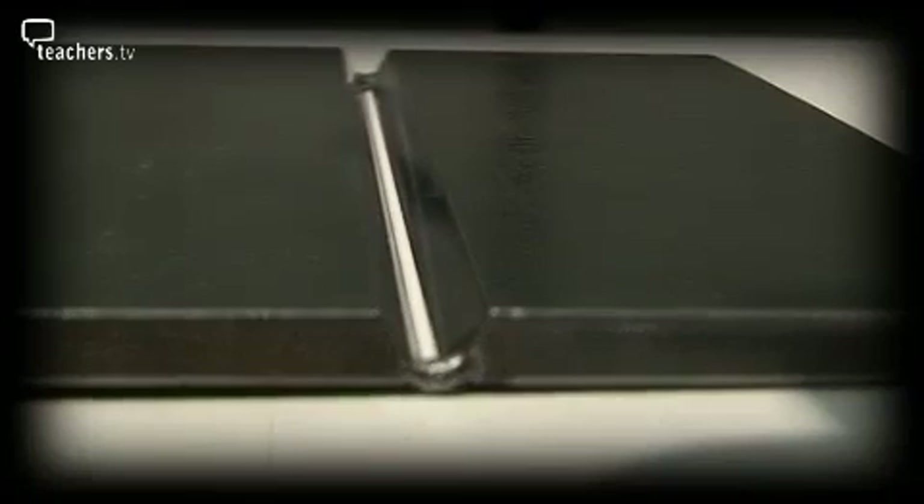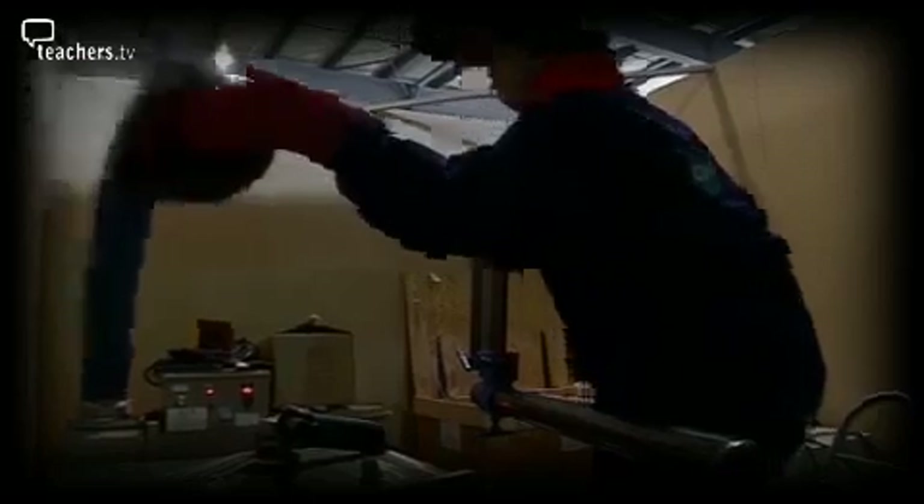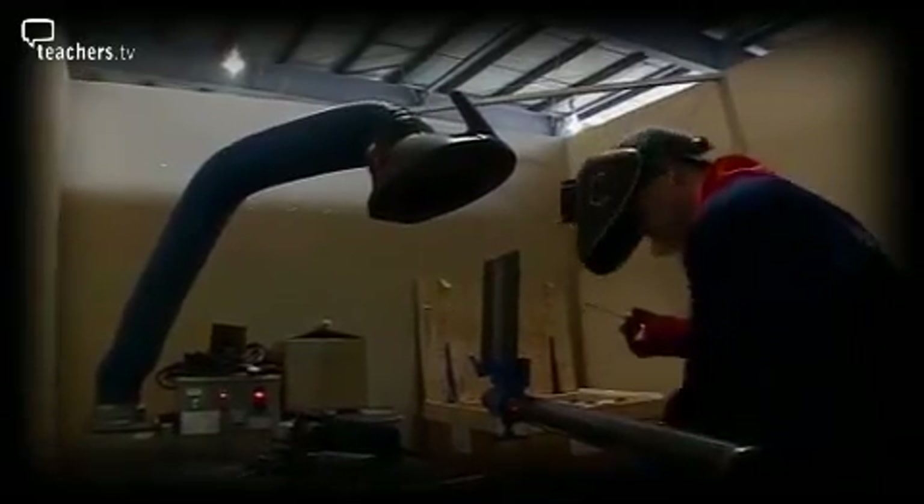One of the tests he faced was an advanced plate weld using TIG and manual metal arc welding. To add to the complexity of the task, the plate had to be welded in the upright position and competitors had to weld from bottom to top, making sure there was no runoff from the weld.